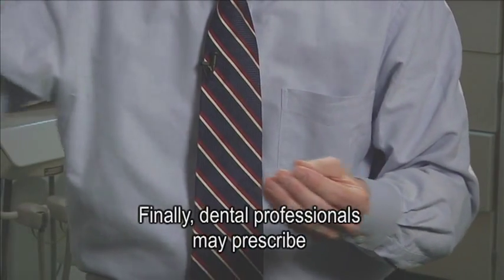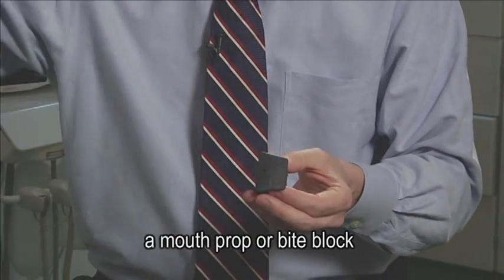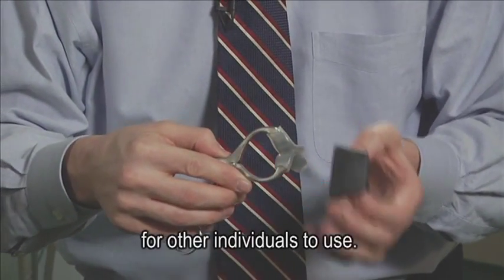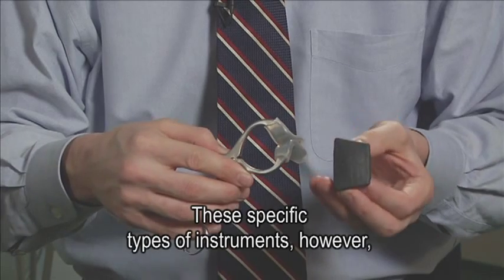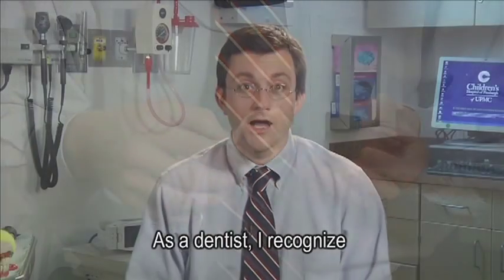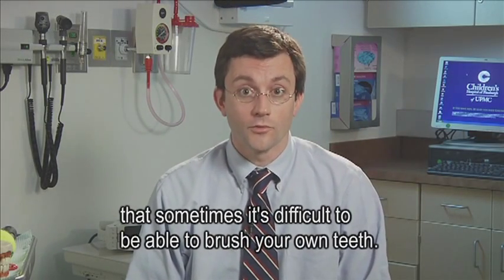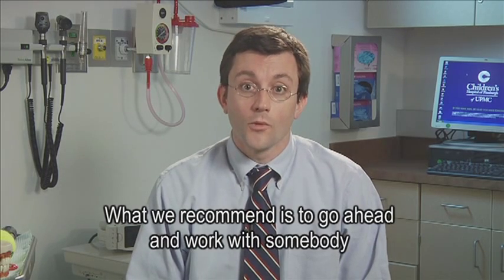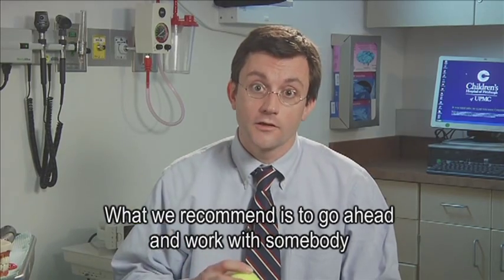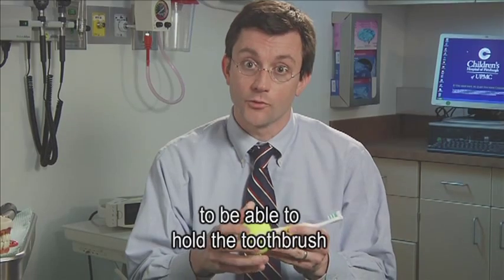Finally, dental professionals may prescribe a mouth prop or bite block for other individuals to use. These specific types of instruments, however, are only at the prescription of a dental professional. As a dentist, I recognize that sometimes it's difficult to be able to brush your own teeth. What we recommend is to work with somebody to get an adaptive device, if necessary, to be able to hold the toothbrush.